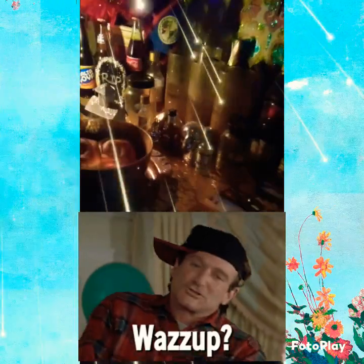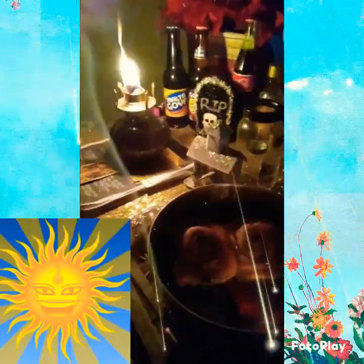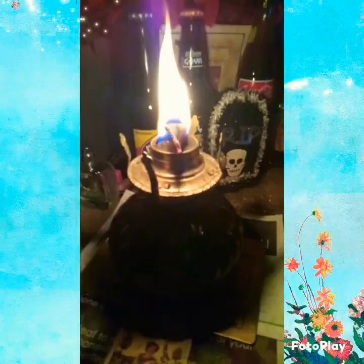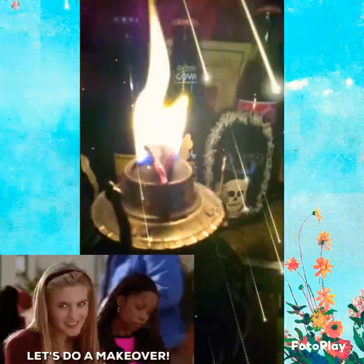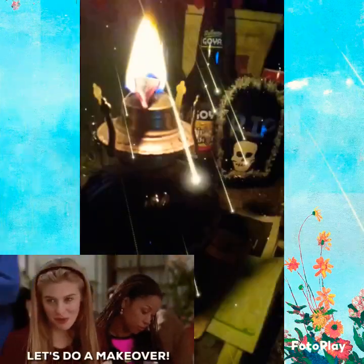Happy Sunday y'all! So I decided to come on here — I wanted to show you all a little video. I did a little sprucing up of my altar, trying to get it a little fancy. I got a gold sequin tablecloth, moved everything, put it back on there, spruced everything up.